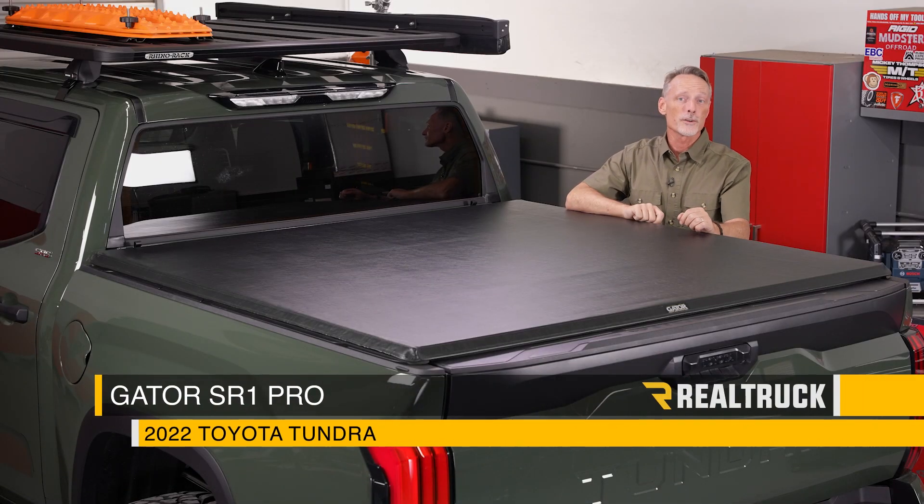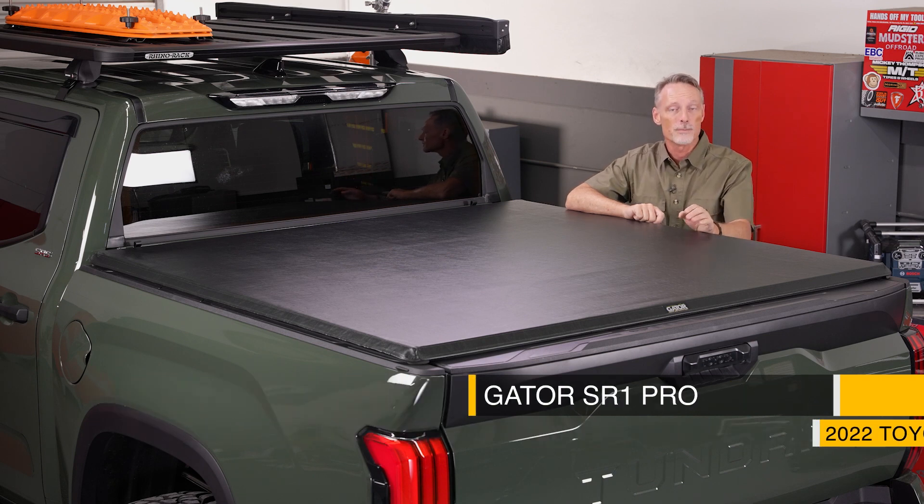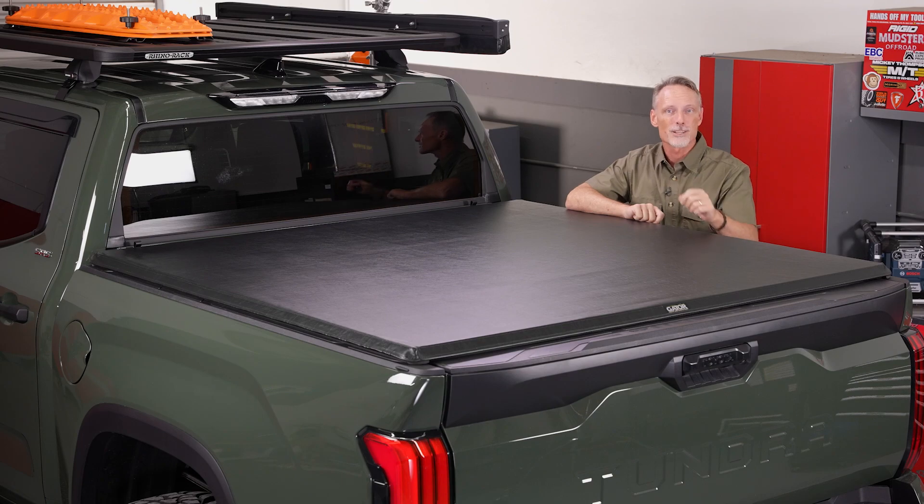What's up everybody, Todd here. Today we're going to install the Gator SR1 Pro on this 2022 Toyota Tundra. The only tool we'll be using is a half-inch wrench or ratchet. Make sure you're subscribed to our channel to stay up to date with our latest content. Let's go ahead and get started.